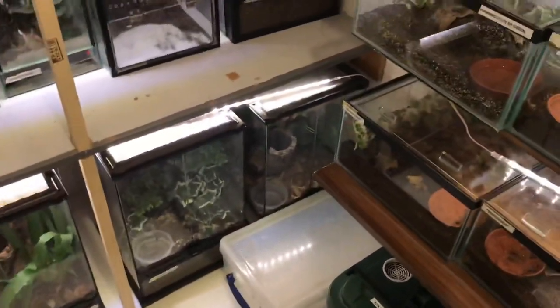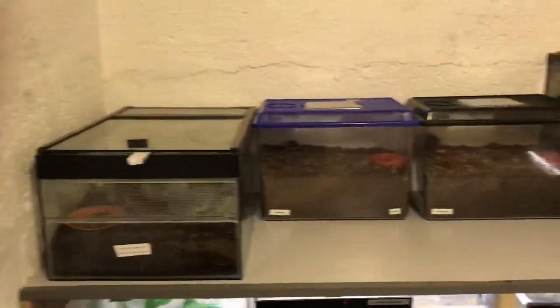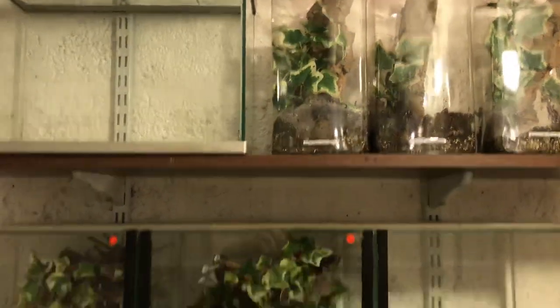Just a little update on how my room is coming up. We've got a couple more shelves going up here tomorrow. We've got these ones up here we've done already.